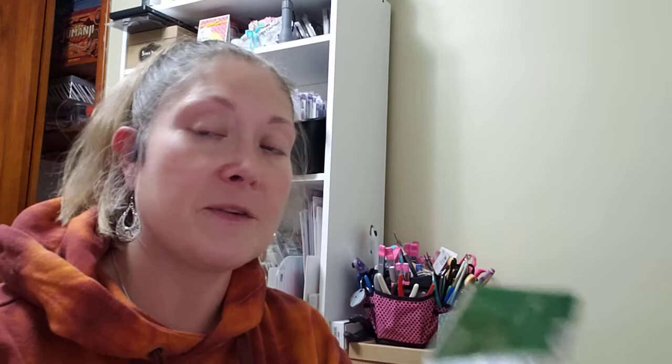I also needed some sparkly pom-poms. These were $3.99 and 50% off, so about $2 each. They came in all different sizes, so I picked those up.